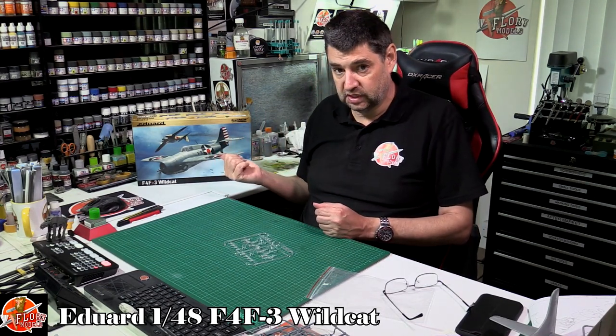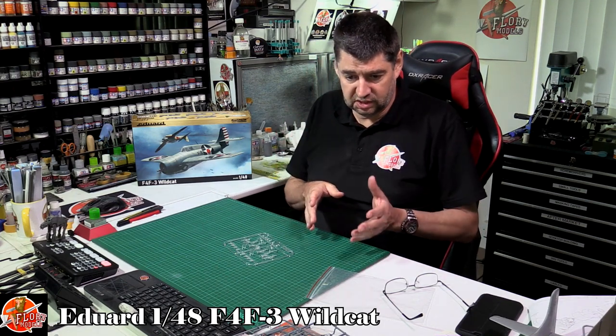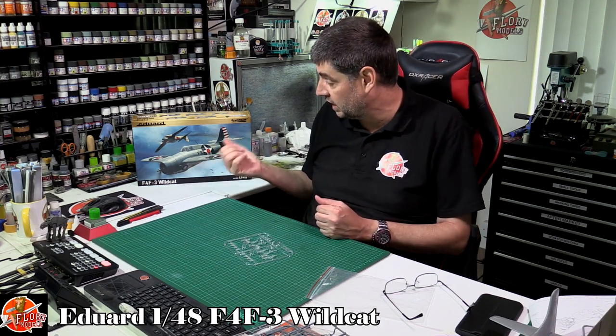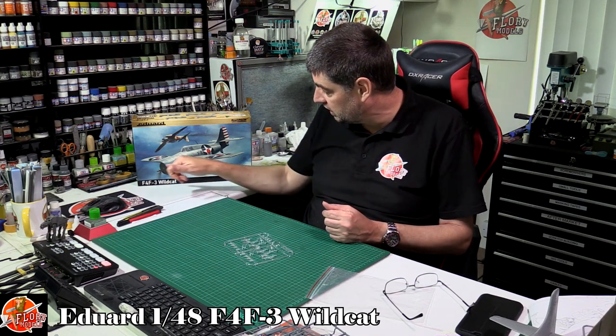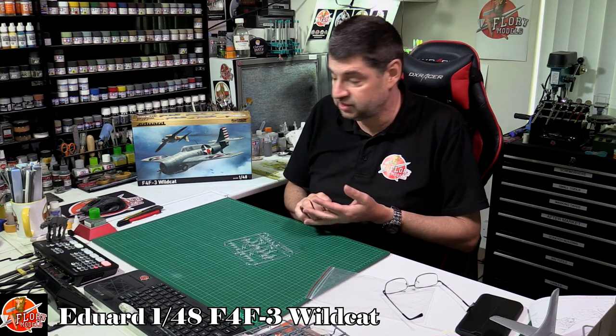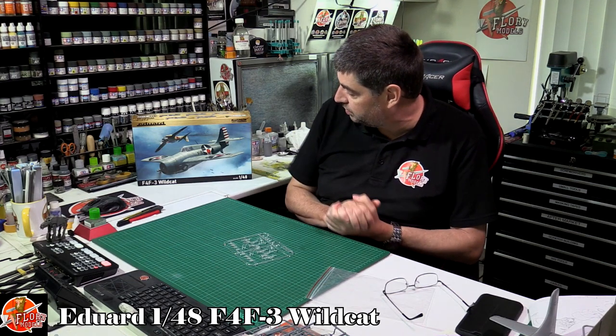Eduard never disappoints these days, and I'm really looking forward to building this one. Yes, there are other kits out there, but this has got to be the definitive one. That surface detail with the mix of raised and recessed rivets is just absolutely beautiful. The engine detail and gear detail - when it's down you can look right through, and with the engine open there's a hell of a lot going on. Being the Profi Pack, you've got your instrument panel, all the colour photo etch details, and a mask set. With this kit you've got everything to build it perfectly, with six gorgeous marking options. That's the Eduard 1/48 scale F4F-3 Wildcat.